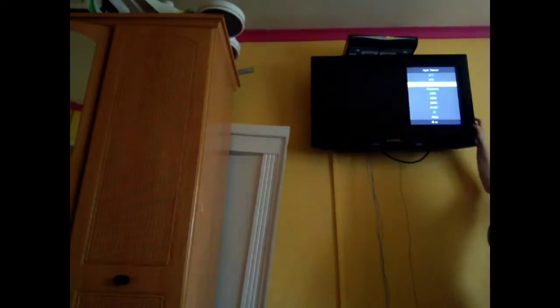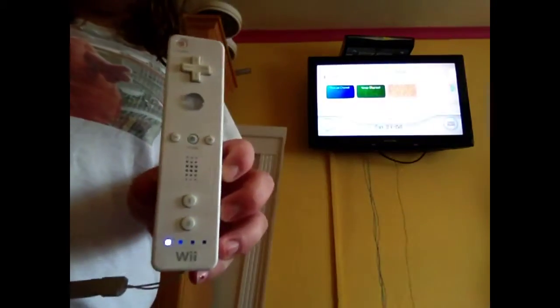You will have to get batteries for your remote. But yeah, so this is what the remote should look like. There are different ones.